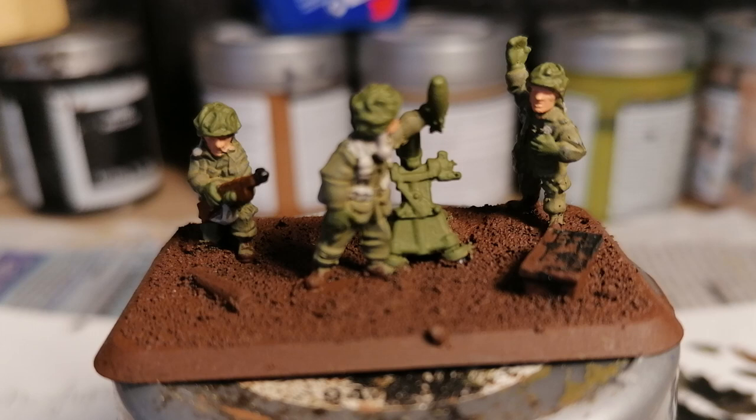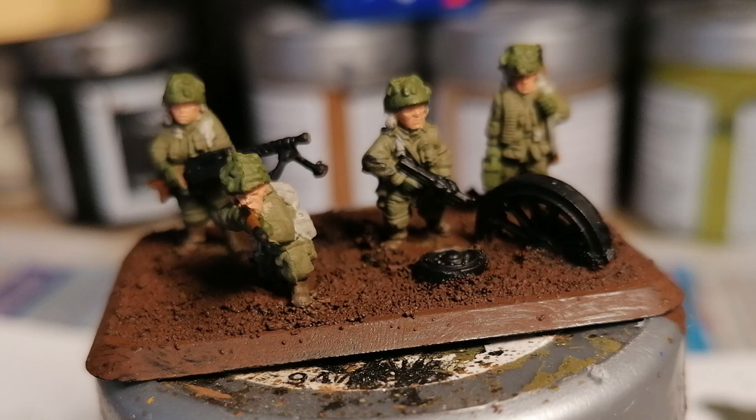Next step is the boots. There are lots of different ideas about what color boots should be — a lot of people like black, I tend to like brown. I've used Leather Brown from Vallejo, which is a really dark brown, so it's almost black but will provide some variation between the ground beneath the model and the boot. Some of these models have gaiters, some don't, but I've just painted up to where the pants tuck into the boots all in brown — it's not perfect but it does the job.